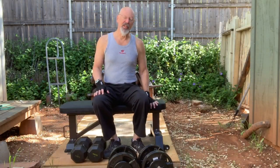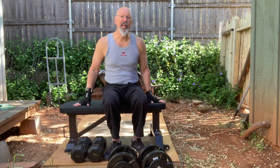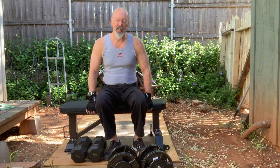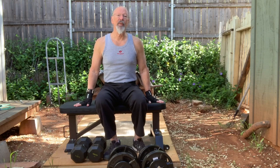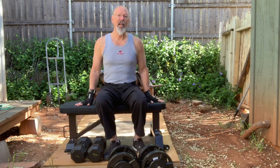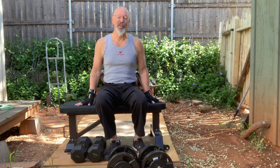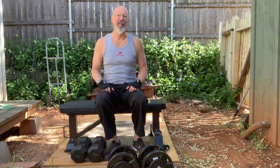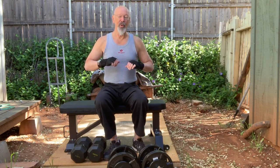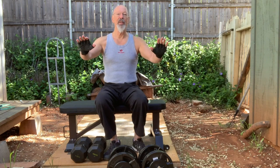Another nice thing to have is a weight bench — this is a steel body weight bench, very sturdy, around 200 dollars on Amazon. I'll put links to the different things I have here since most can be found on Amazon. A weight bench is useful, though you may already have a bench in your house. I remember watching Jack LaLane's show when I was about 10 or 11 years old. He would do push-ups with two chairs in front and his feet on a third, putting one hand on each chair to get a deeper stretch.